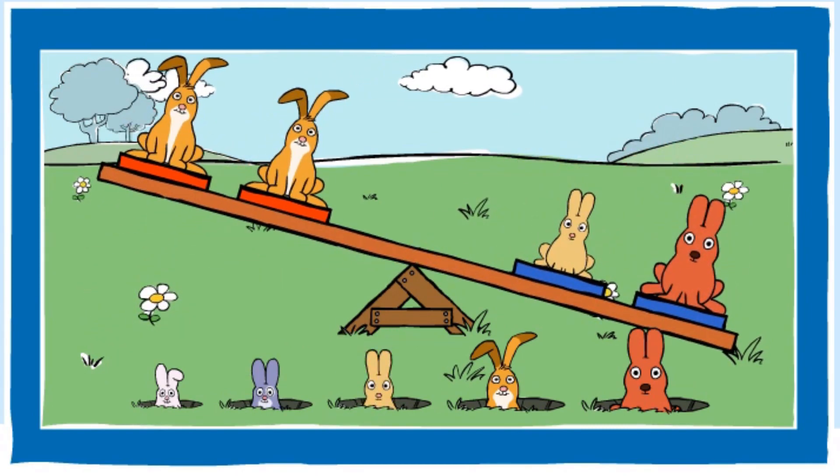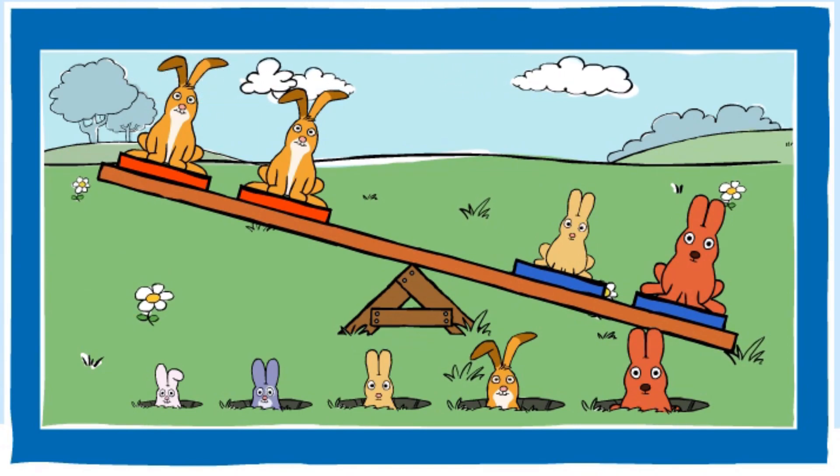You made the blue end heavier. Nice going. Can you make the blue end lighter? You made the blue end lighter. Good job.